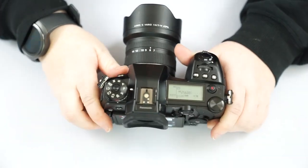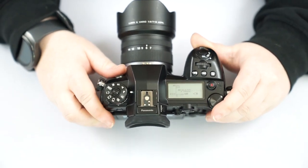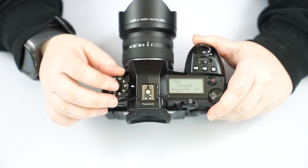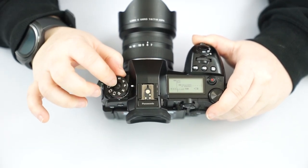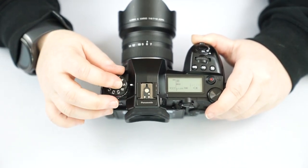Now we're going to go over the top of the camera, where it starts getting a bit more complicated with more buttons. We'll start with the mode dial. This camera has a lock button, so you want to unlock it and then lock it so you don't accidentally change your mode.